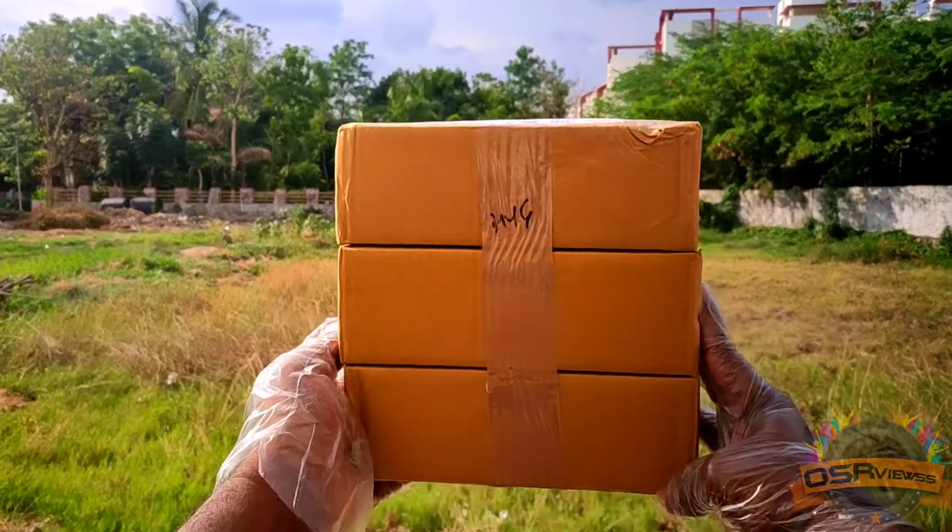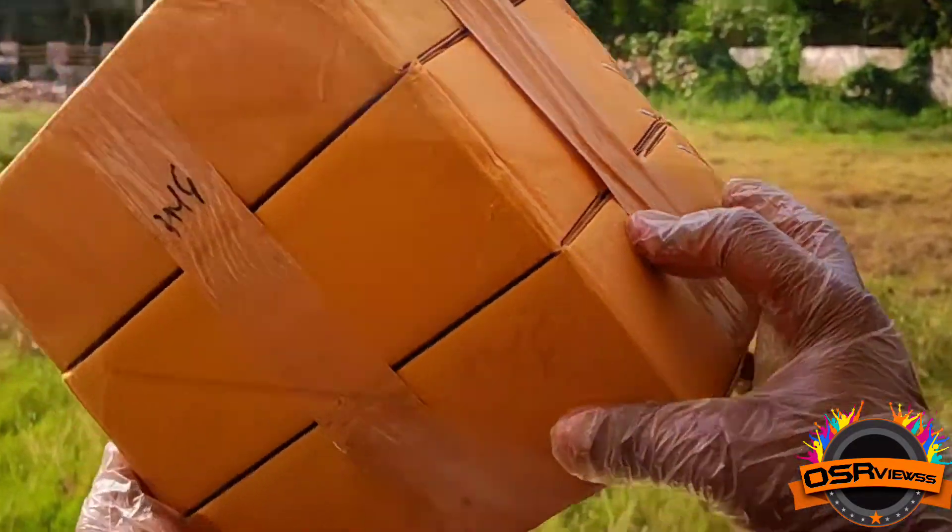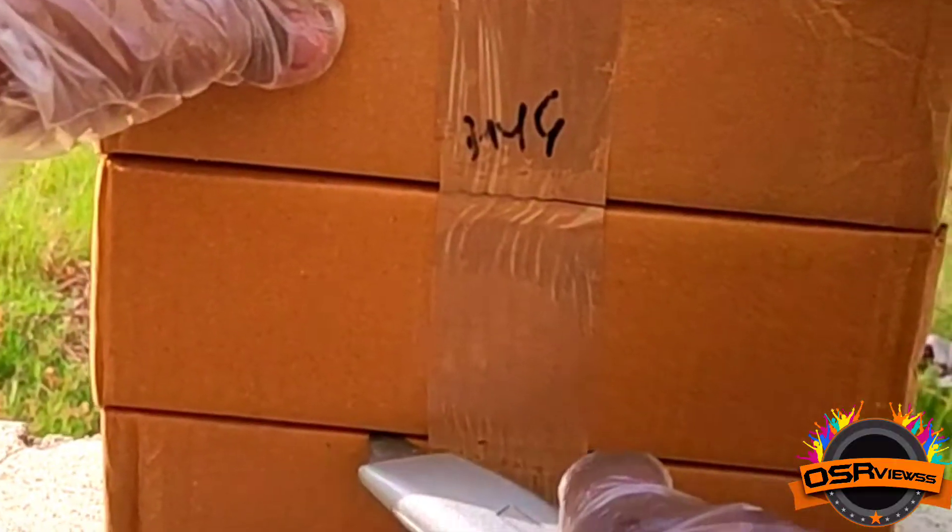Hey guys, welcome back to OSA Views. In today's video I am going to unbox and review this package which is from Amazon. It is a total of three packages and all three are the same product.